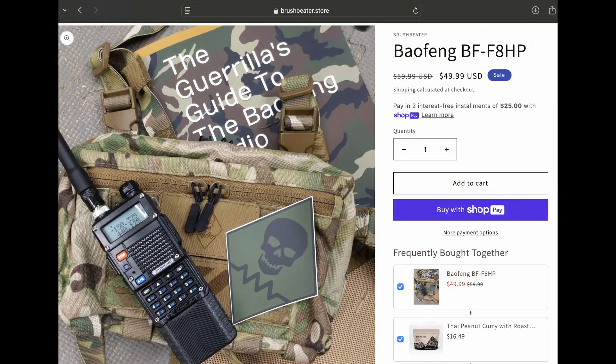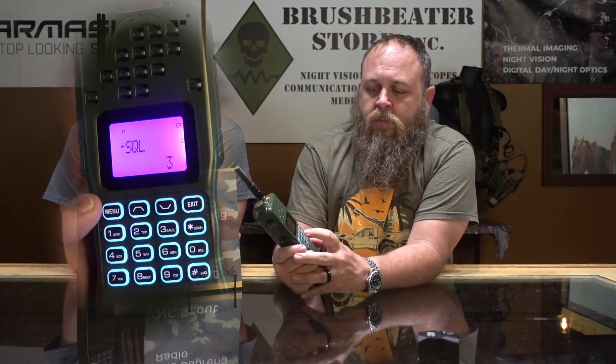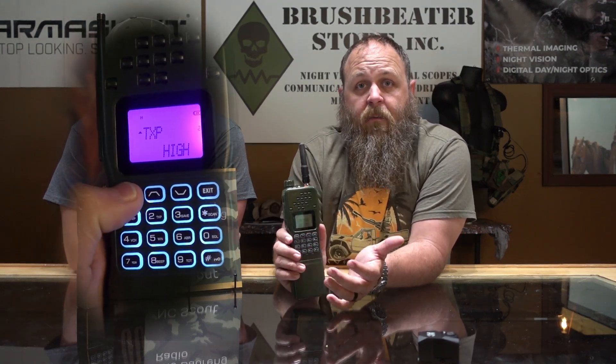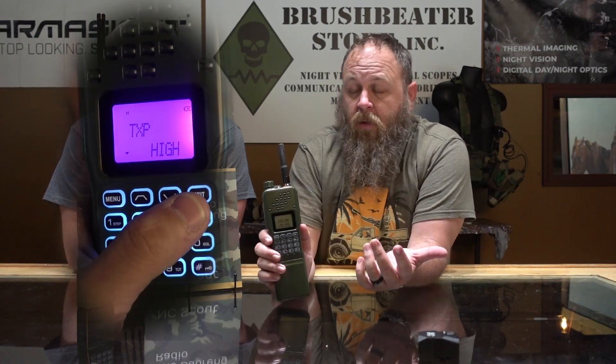The way you go into menus is the same across any of your radios. Hit menu, scroll up or scroll down to get to the one you're looking for, hit menu again, scroll through the options, hit menu again to save it, then hit exit. You're done. It's that simple.